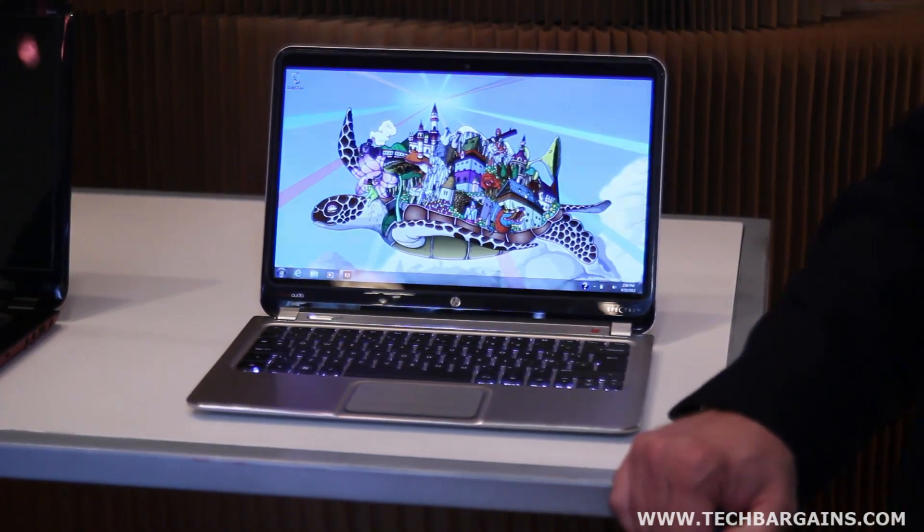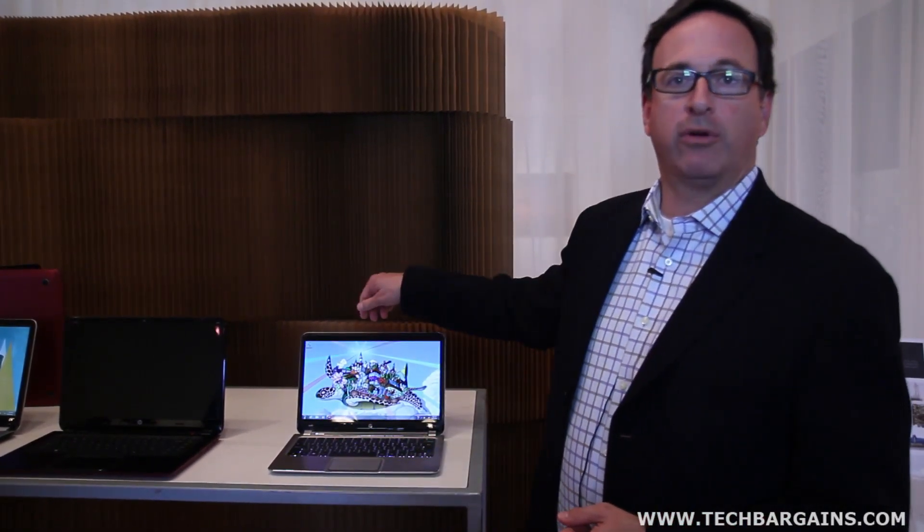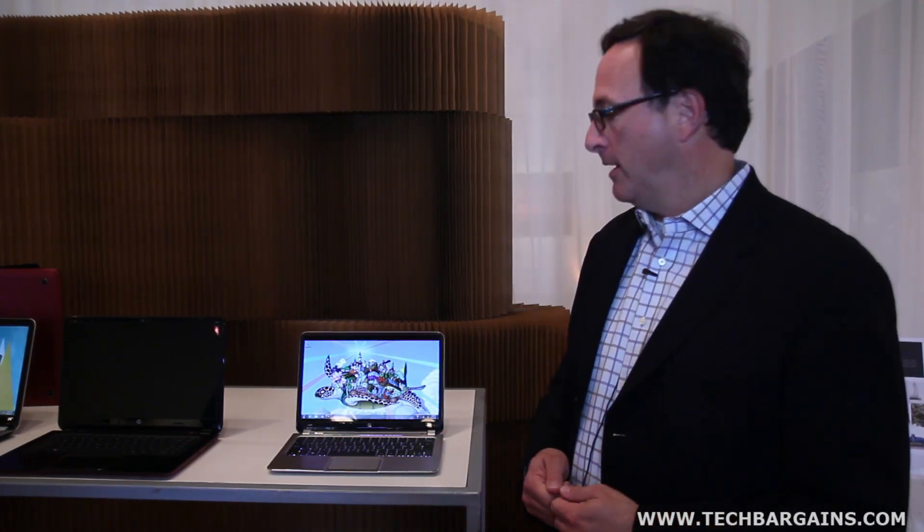There's also all the software utilities and applications you've come to expect from HP. We've got webcam software in True Vision HD, HP Support Assistant, and CoolSense, which makes sure that when the notebook is on your lap it runs cooler — plus many other elements as well. So we've thought long and hard about what the software experience would be.